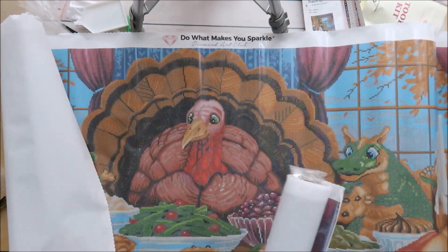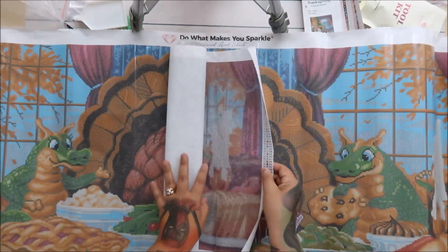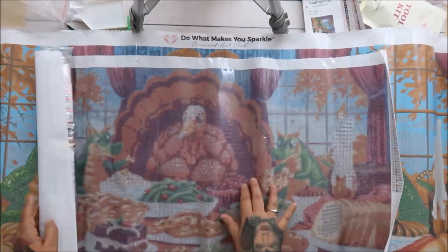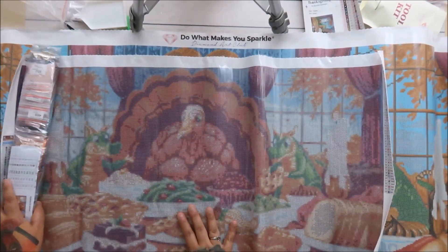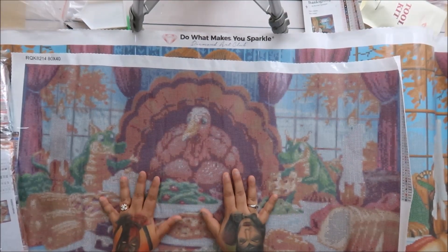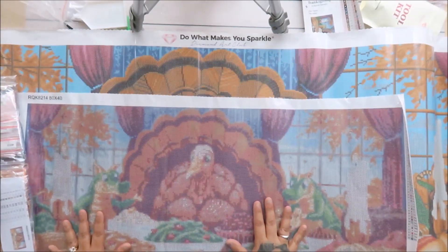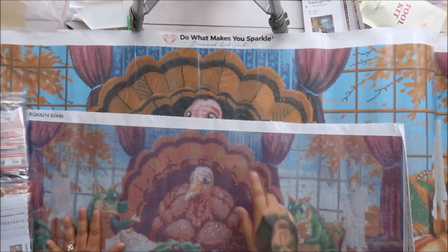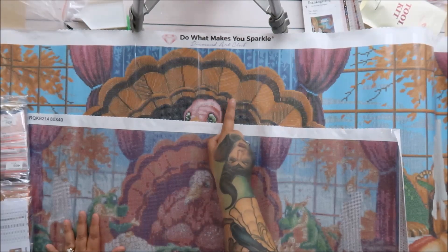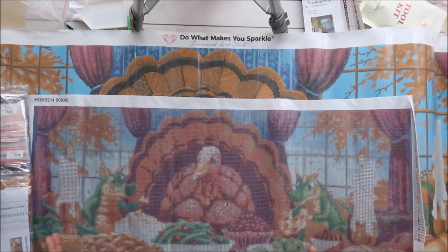Now let me show you the knockoff I stupidly bought without realizing the quality difference. This is the one from AliExpress. It looks way more muted in person than on camera — I can tell you that right now. This is an 80 by 40, and looking down on it in person I can't even tell what the design is. On the licensed one you can clearly tell every number, letter, and symbol. You get what you pay for.